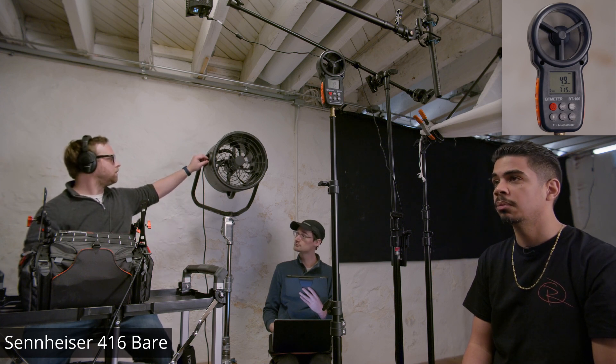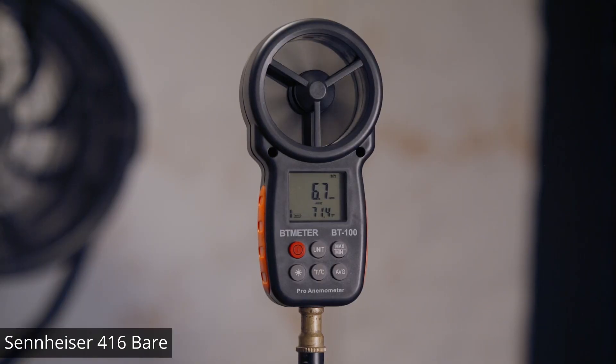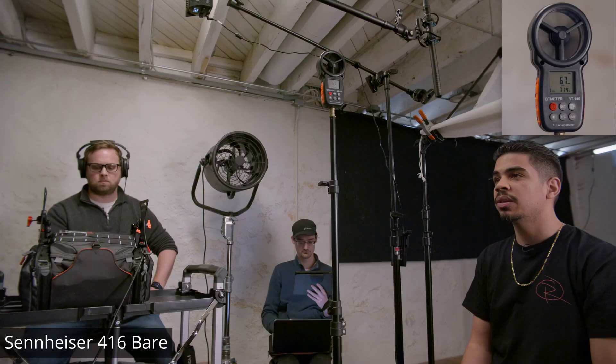I'll go up a little bit. This is a wind test with the 416 with nothing on.